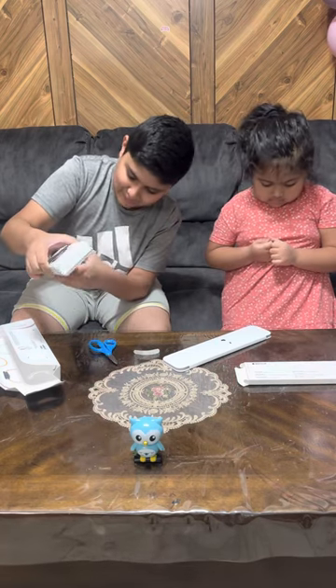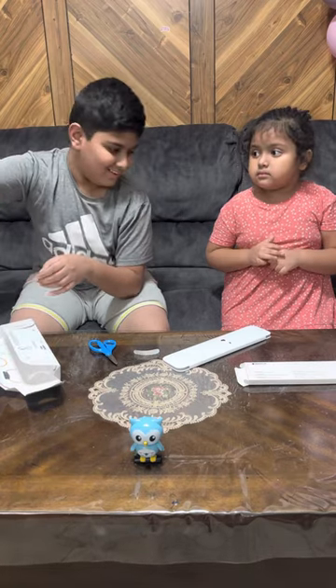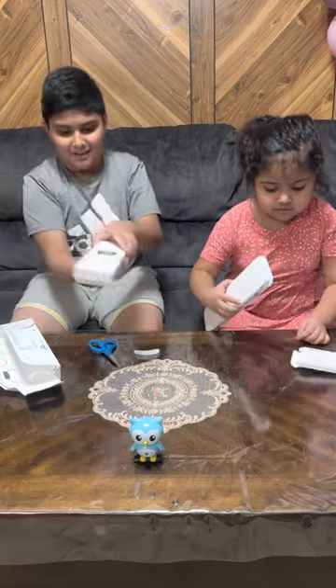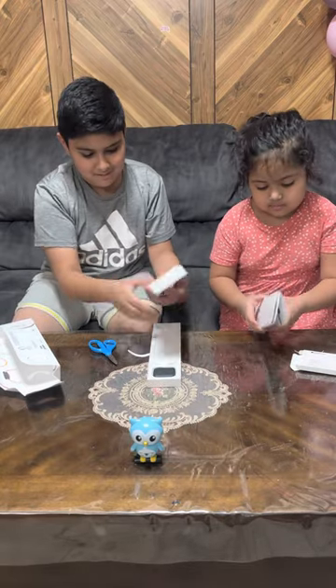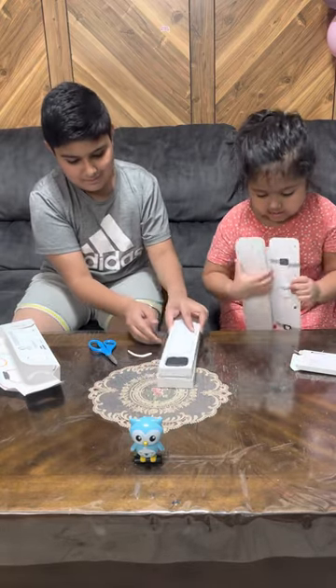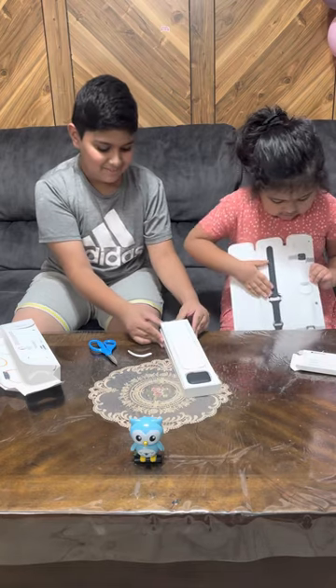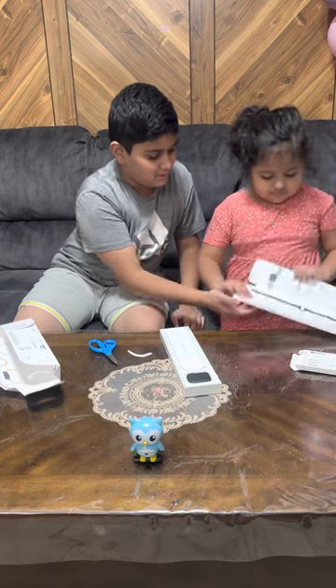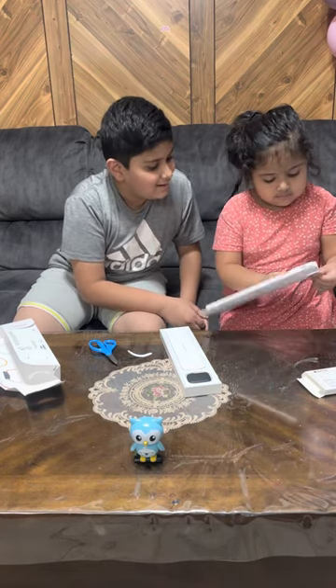Okay, I'm gonna get a little help here. So I'm gonna open this — okay, I'm gonna put this down here, put this here, and then do it here. You want some help? No, I want to do it myself. All right!